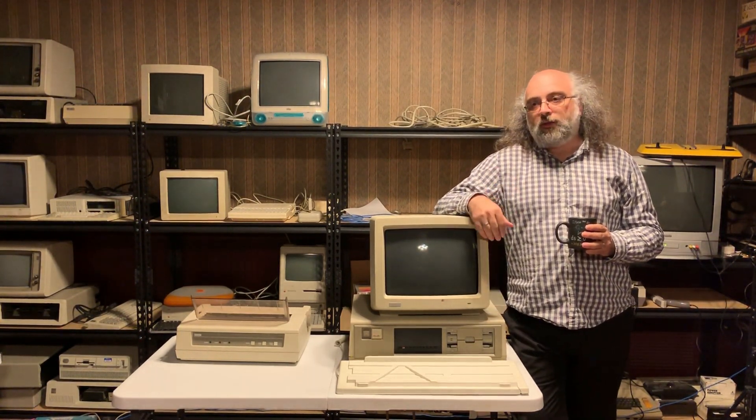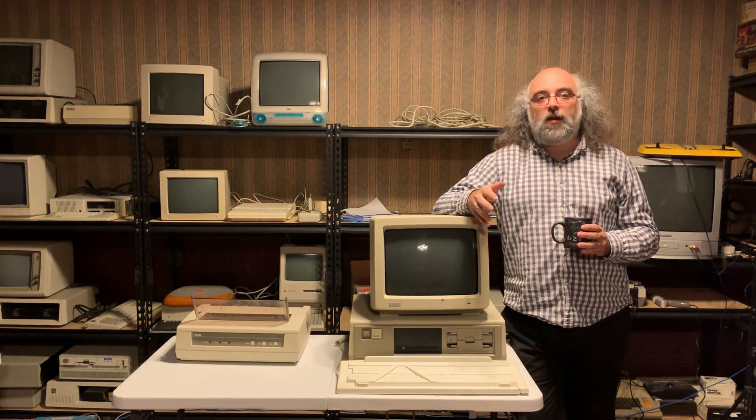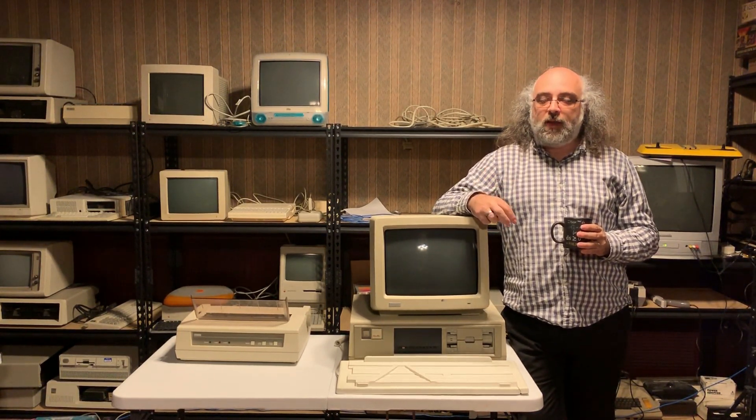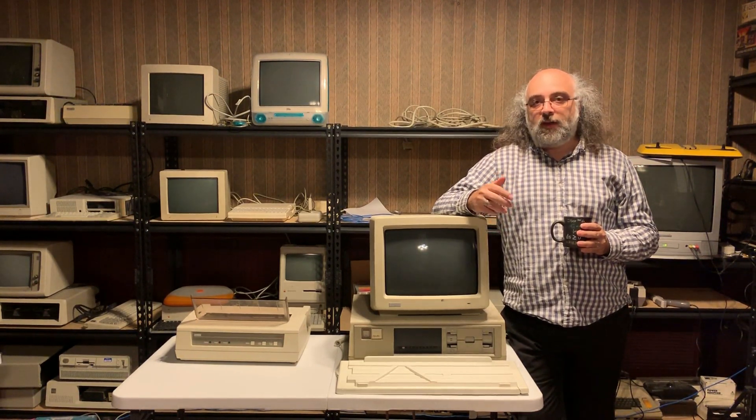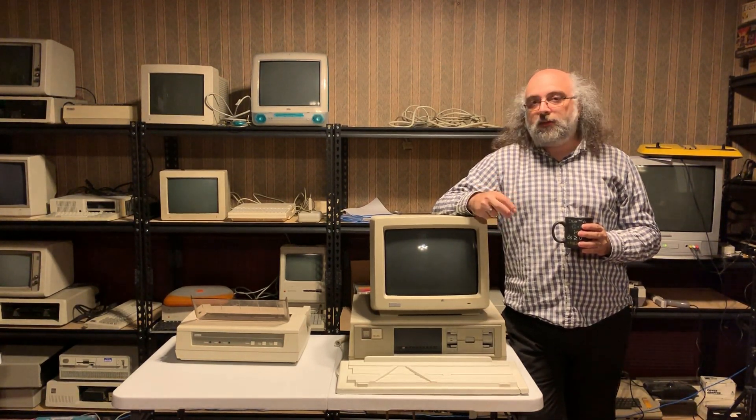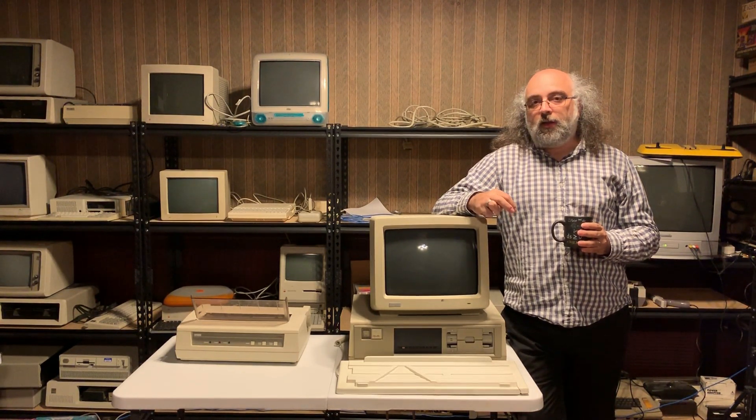What we have here and what I talk about today is a personal computer, but it is done by a company that generally up to that point used to do mainframes, and that is Digital. What I have here is a Digital DEC Rainbow 100.